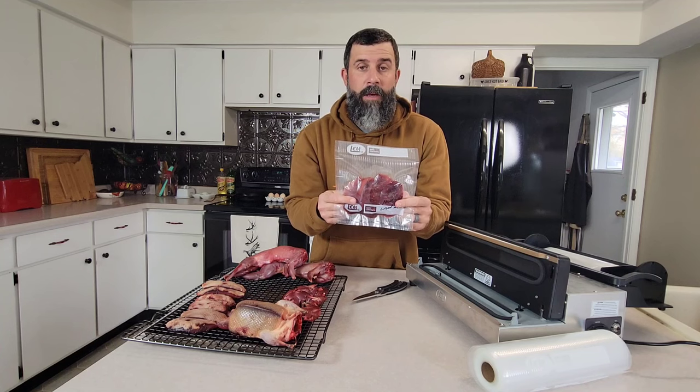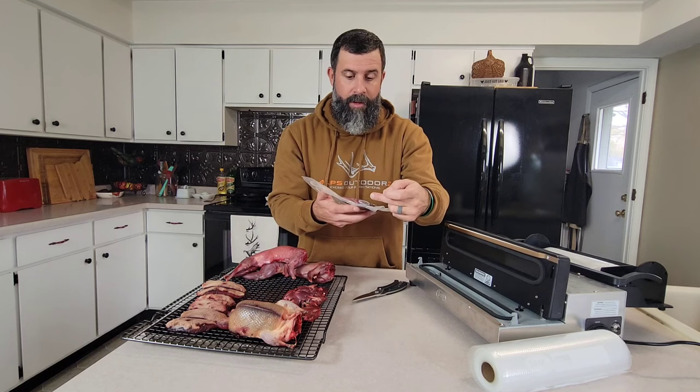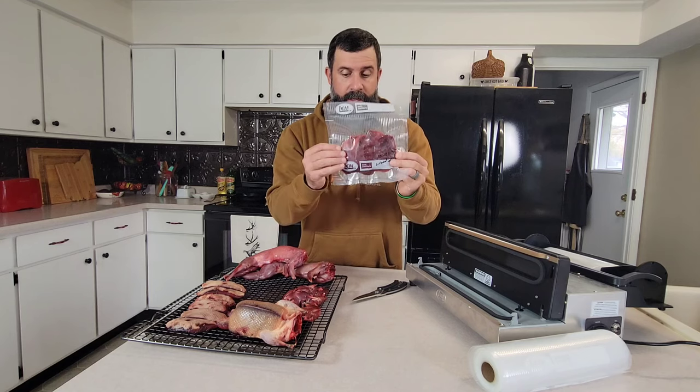These will last you maybe two years or more in the freezer if properly sealed as long as you don't lose the seal. Sometimes I lose a seal by dropping it out of the freezer — it falls out and with it being frozen, something hits the corner. No big deal — take it out, thaw it out slightly, and reseal it.